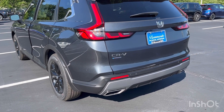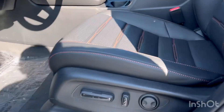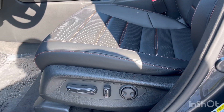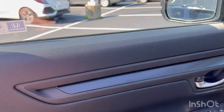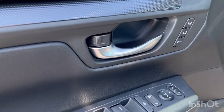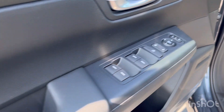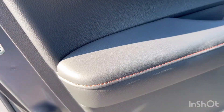Coming into the inside, we have power-adjusting seats on this Sport L, which you do not get on the Sport — that is another upgrade. Over here on the door panel, we have that aluminum-look trim going across the door panel, a silver door handle, and seat memory — another feature you don't get on the Sport hybrid but you will get here on the Sport L. Power windows, mirrors, storage compartments, and orange stitching.